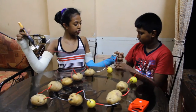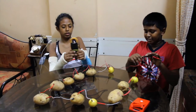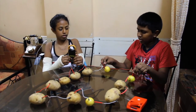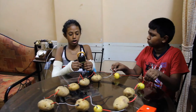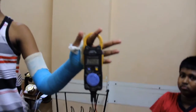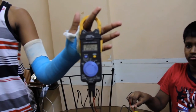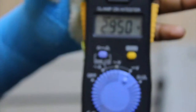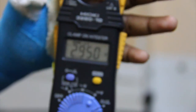Now, Shari, why don't we check the voltage? Good idea. How much did it come up to? 2.950. See, this is exactly what we need.